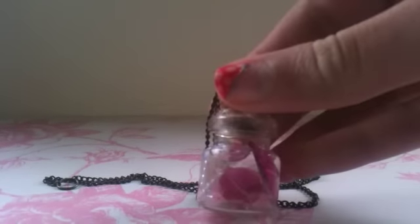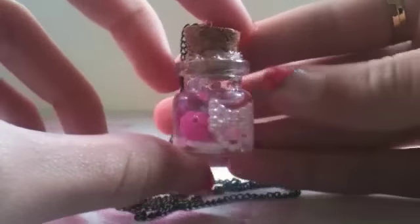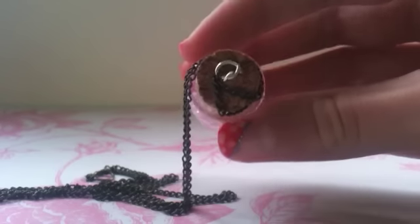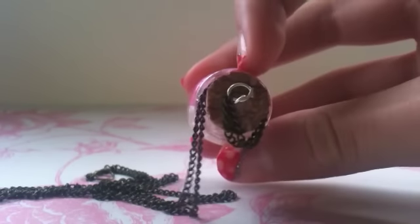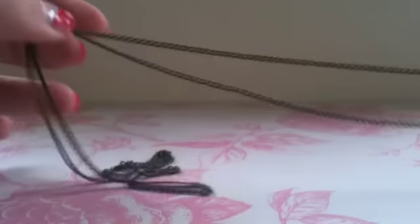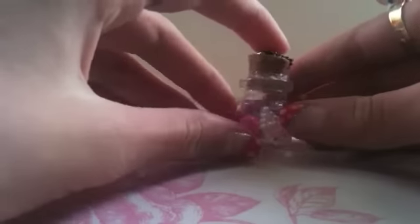Then I have this glass bottle charm filled with really, really cute pink beads and little cabbage charms. This is really sweet and it's filled with glue inside so it's not meant to dry — it's meant to move. I thought this was really cool, so if you guys would like a tutorial then comment down below.